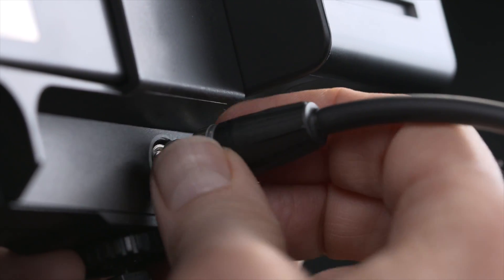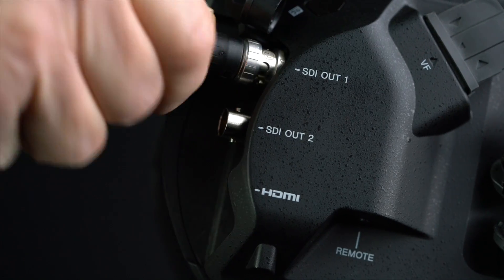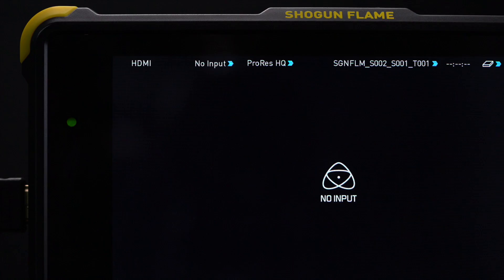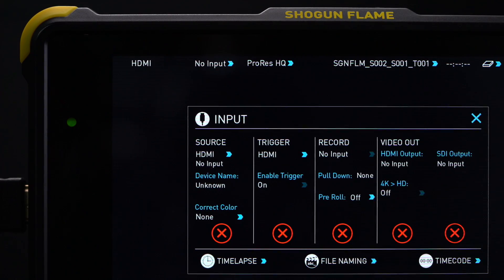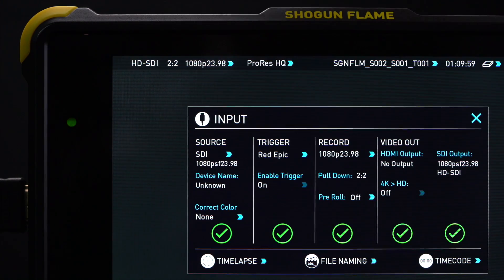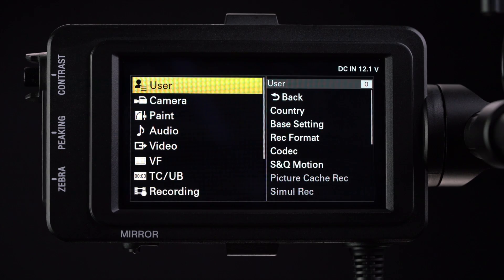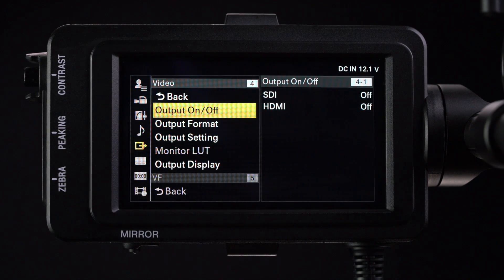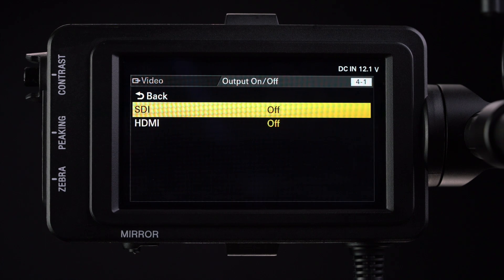Connect the Atomos 4K recorder and the camera via SDI. Power up both the camera and the Atomos recorder. On your Atomos recorder, open the input menu and set the source to SDI. While you are there, set trigger to Sony and make sure this is enabled. In the FS7, scroll down to the video menu. In the output on/off menu, make sure you have SDI set to on.